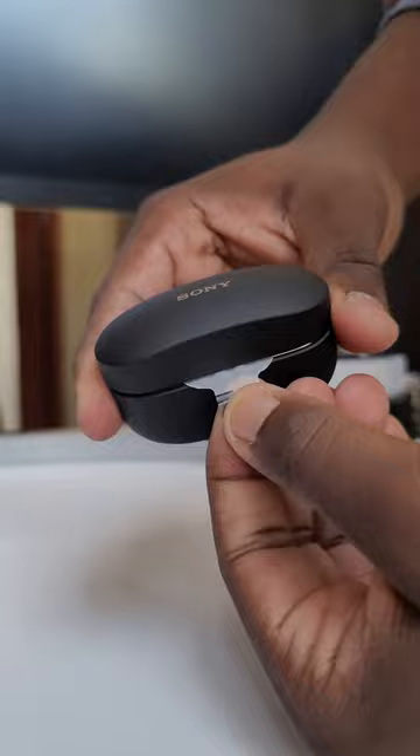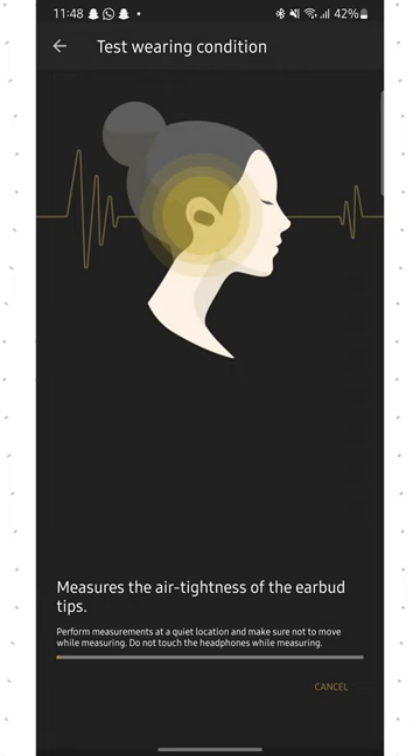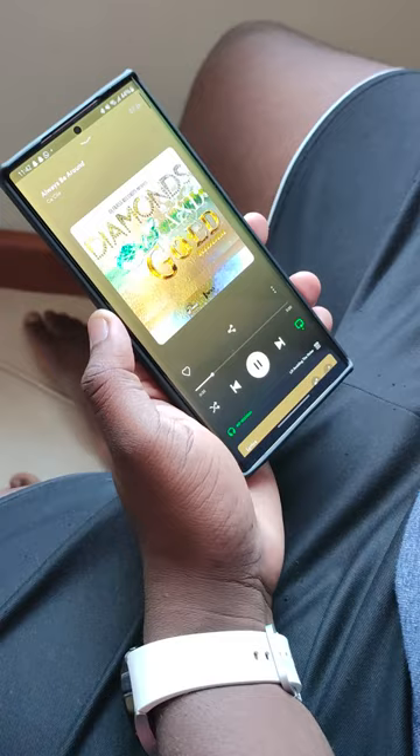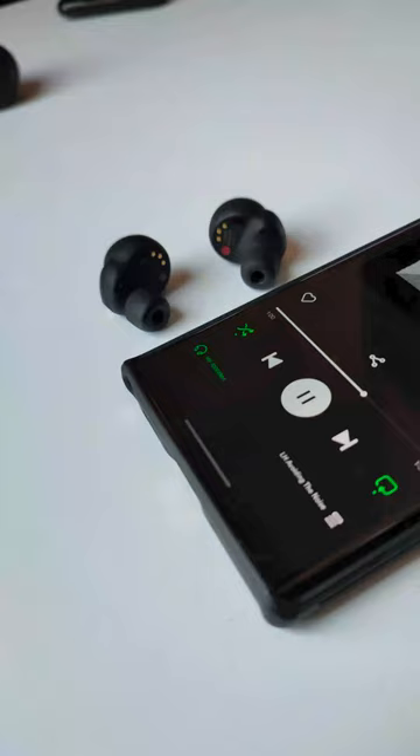The buds are chunky and do jut out of your ears, but when you open the case the phone almost immediately picks them up asking to connect. You're going to want to download the Sony Headphones app, which you'll use to control every aspect of these earbuds — connection quality, adaptive sound control, fit testing, wiring condition, earbud controls, and even Google Assistant setup. Battery life is great, and even better, the case charges with Type-C.